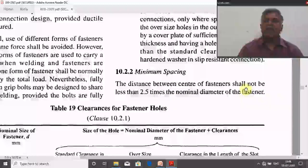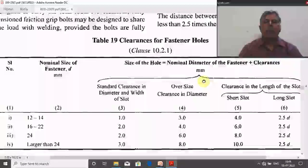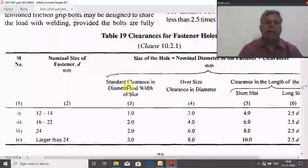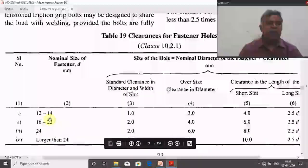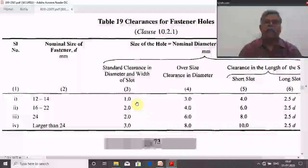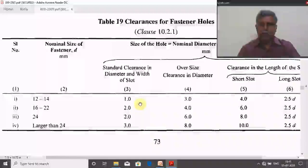For pitch: the distance between centers of fasteners shall not be less than 2.5 times the nominal diameter of the fastener. To calculate the hole diameter, add the standard clearance to the nominal diameter — the standard clearance varies based on the diameter range of the bolt as per the code. Using these codal provisions, we can now determine the values of e and p.